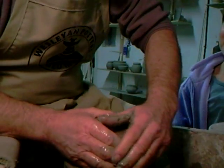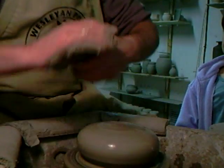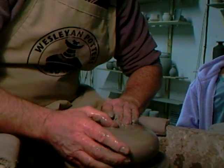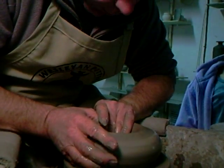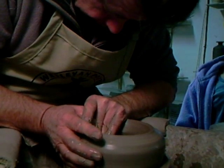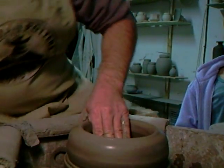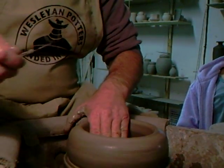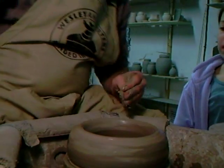What am I making? I'm going to make one of those cylindrical bottles, similar to what I made just recently here. Just testing the thickness of the base — yep, that's good.